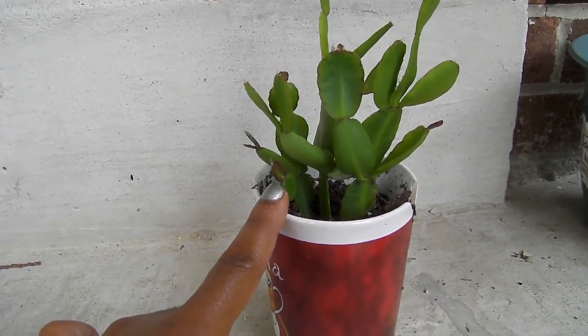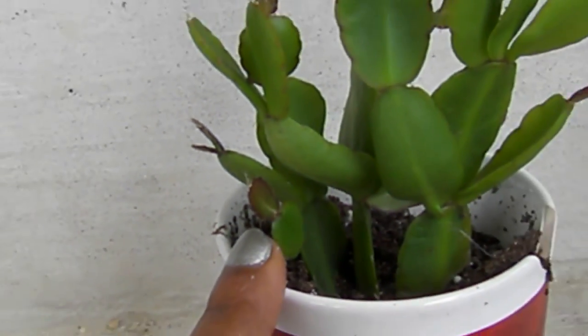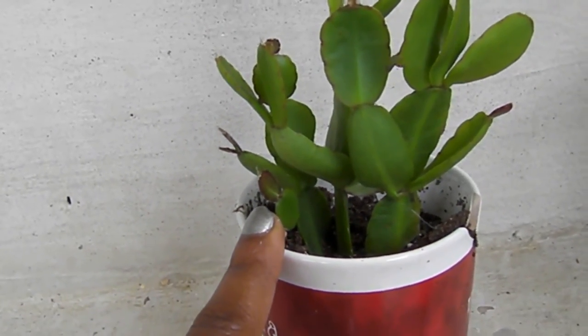As it grows throughout the summer season, the little leaflets are like a burgundy-ish color. And hopefully, like my Christmas cactus and Thanksgiving cactus, each little nodule is where the flower spikes are formed for the following blooming season.